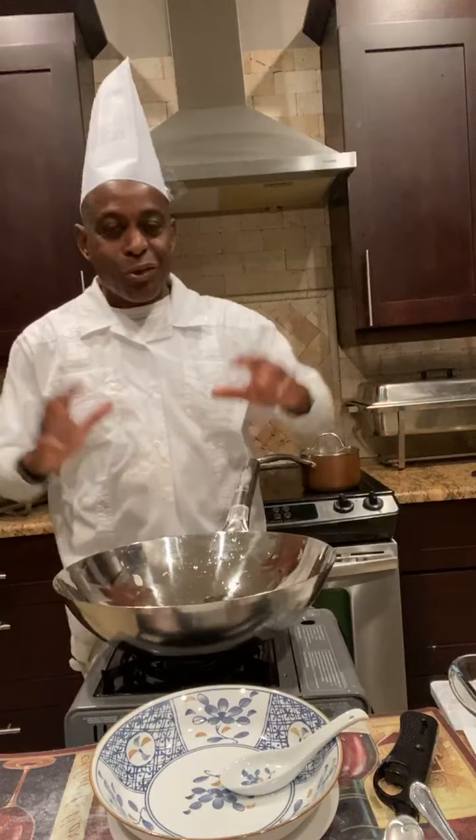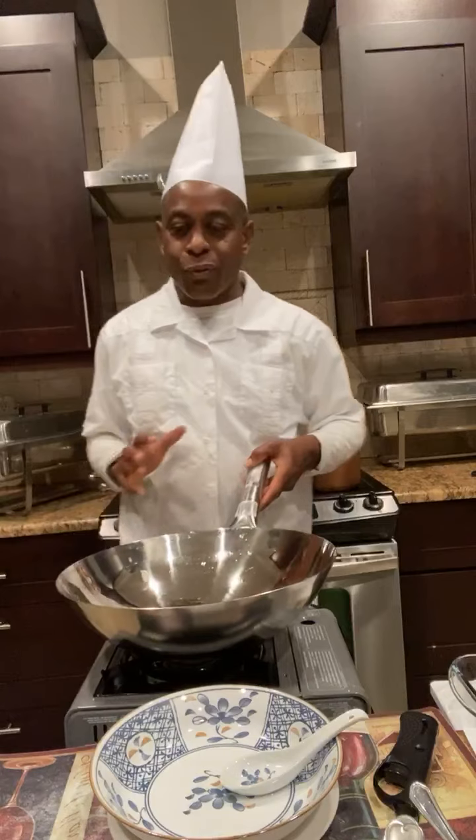We did egg drop soup, wonton soup, chicken and cream corn soup. So I'll be making the egg drop soup for you.